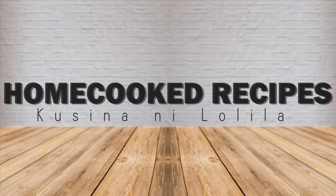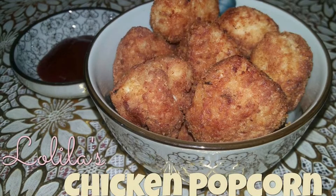Hi everyone, welcome back to another cooking episode. In today's episode we will be making chicken popcorn.